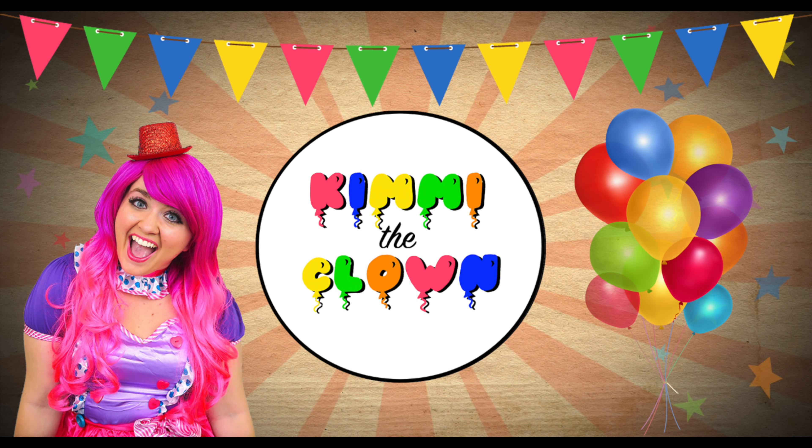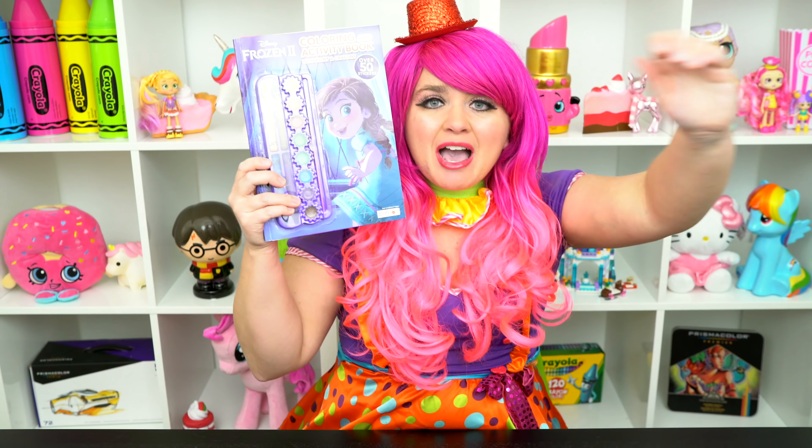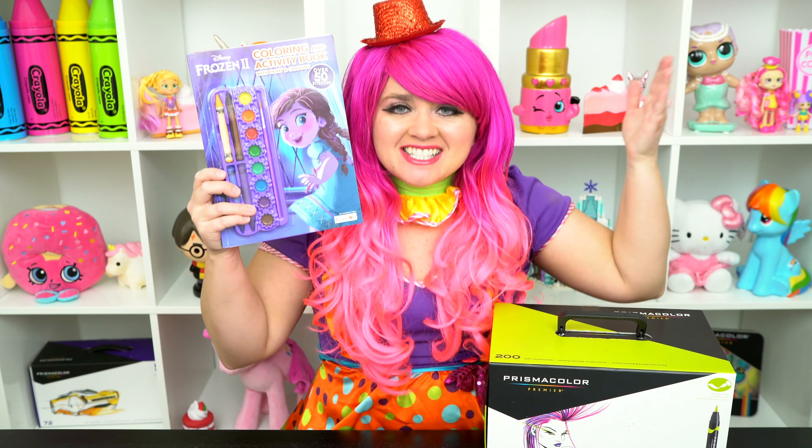So gorgeous! Hey everyone, and welcome to Coloring with Kimmy the Clown! Today we're gonna be coloring in my Frozen 2 coloring book. I've got my giant box of markers here, so let's get started!